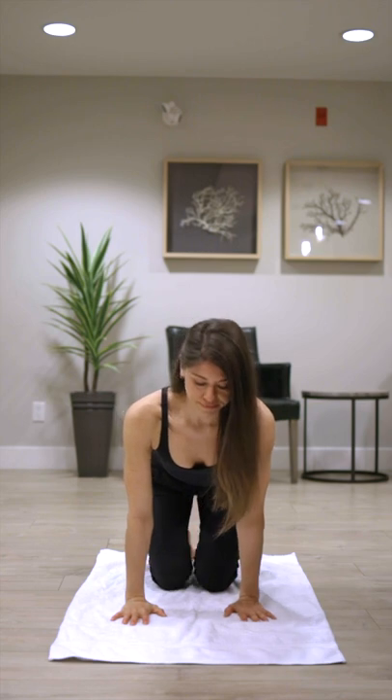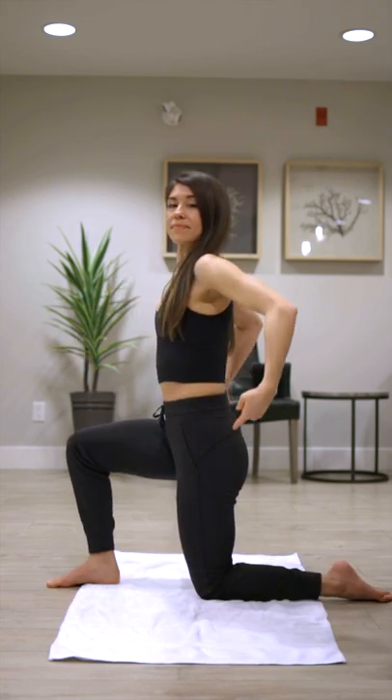If this muscle is tight, then we need to stretch it. Let me show you quickly how to do one of the most effective psoas stretches. Grab a mat, kneel down on the floor with your affected side down, keep your body in line, tuck your tailbone underneath, opening up the front of the hip.